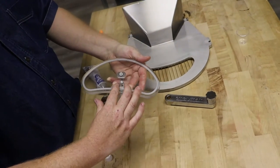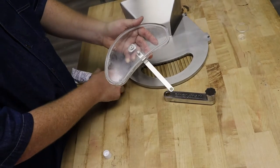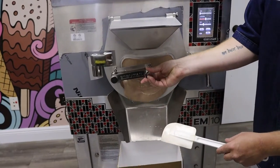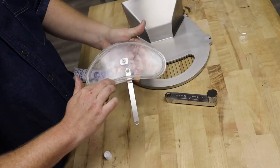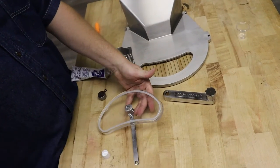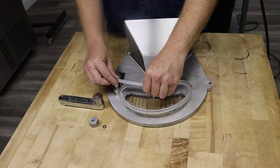We're going to take some lubricant and apply just a light bead all the way around. The purpose of this lubricant at this point is purely to assist with the opening and closing motion of the door. It's food grade — use a little bit and then you can go ahead and take a towel to clean up any excess.